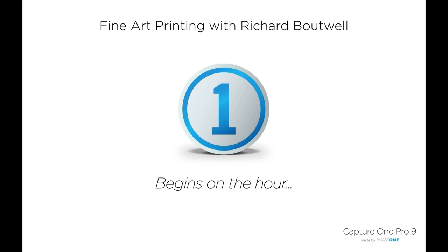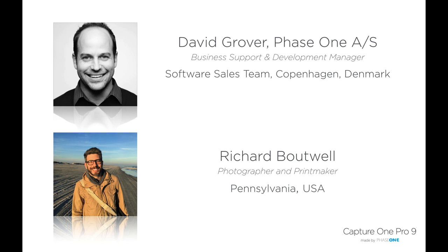Good afternoon, good evening, or good morning wherever you are. Welcome to our webinar — the second one today that we've had with Richard. Today we're talking all about fine art printing and various different printing techniques directly from Capture One. My name is David, part of the software sales team based out of Copenhagen, Denmark. We also have Richard Batwell, a photographer and printmaker based out of Pennsylvania, USA.